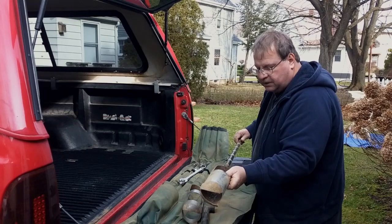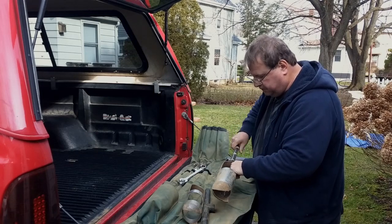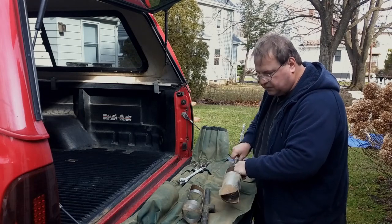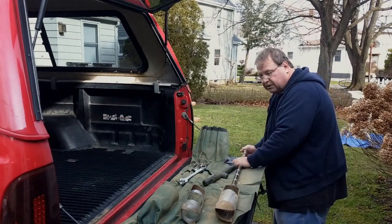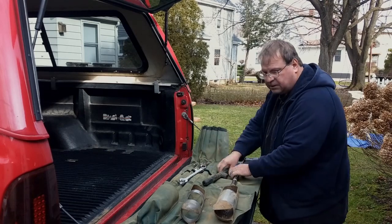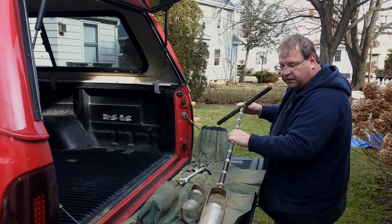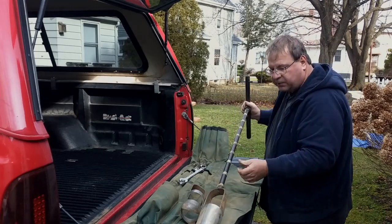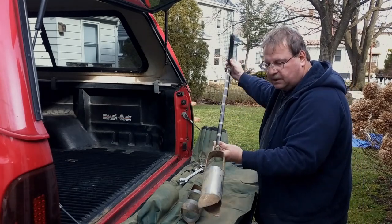Basically, you just assemble it by screwing it together. It's a pretty straightforward operation. These kits are a little bit pricey. They can be purchased from forestry suppliers and other places on the internet. I think this kit cost around $600 when I purchased it, and that's been several years ago. You do want to take care of it — occasionally put a little bit of oil on the threads. They also make a version that has quick couplers that are much easier to assemble and disassemble.